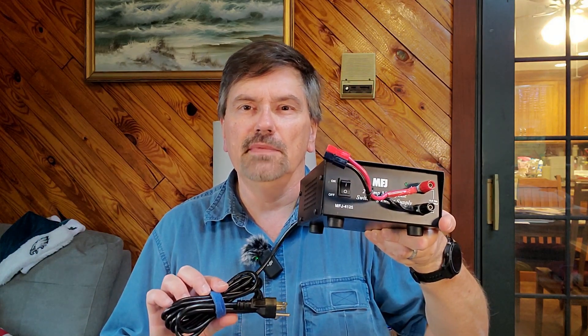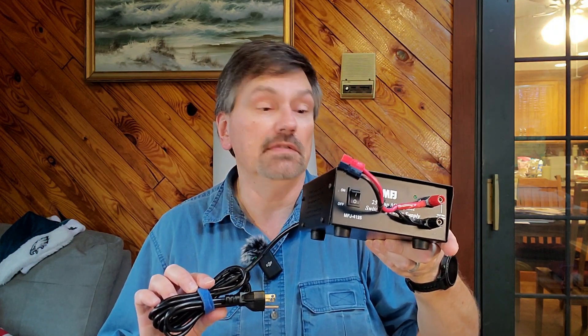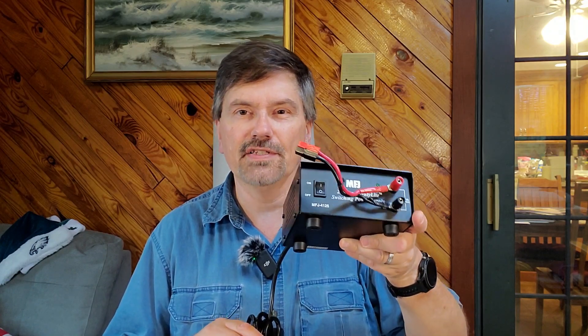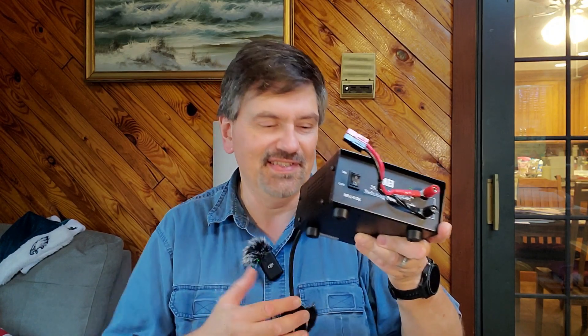When I'm operating in the field and have electricity available, particularly when camping, I use this older MFJ Mighty Light power supply. It is a 25-amp switching power supply — old enough that it predates Anderson Power Poles, so I added my own Power Pole adapter. It works absolutely fine and is only two or three pounds, so it's pretty easy to carry.